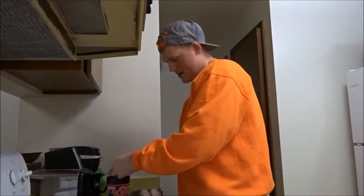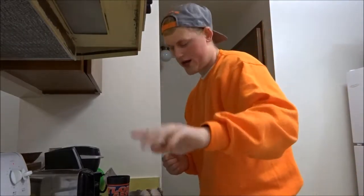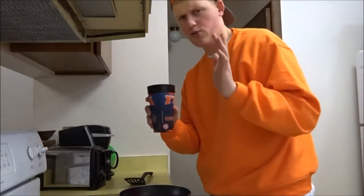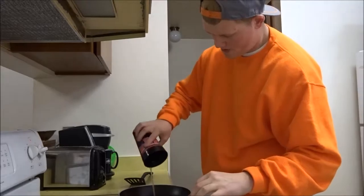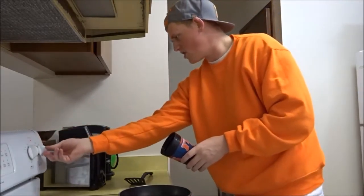Oh, I missed. Alright, so we got four eggs. Your pan is hot, and your eggs are stirred. You dump it in and then turn it down to about medium or six. Doesn't really matter. Make sure you get all your eggs, then you clean it out.